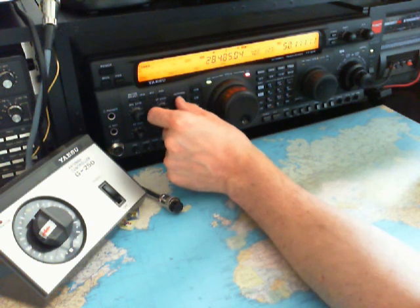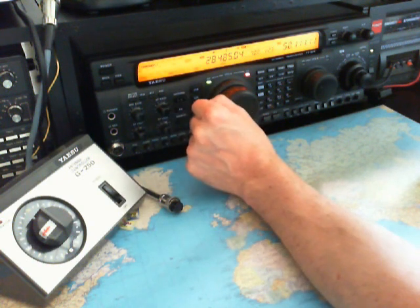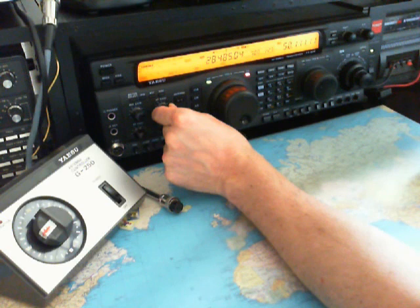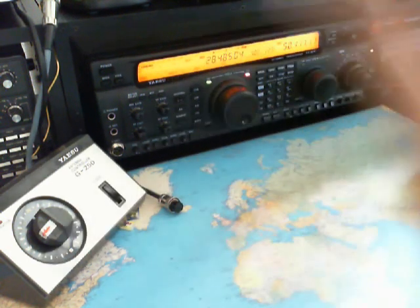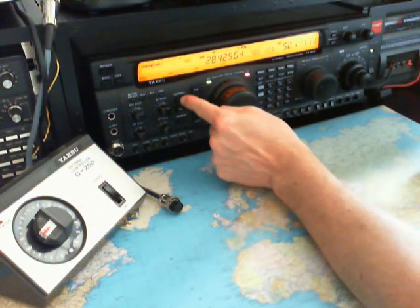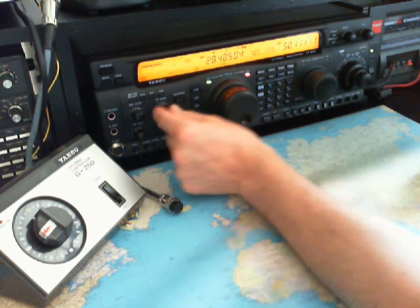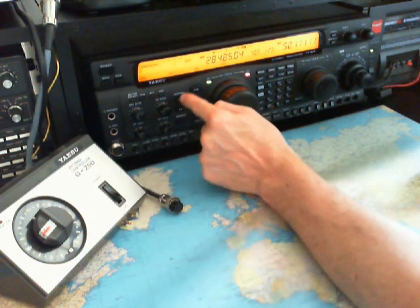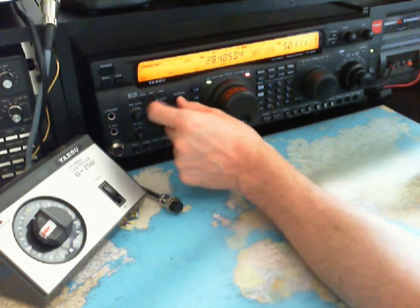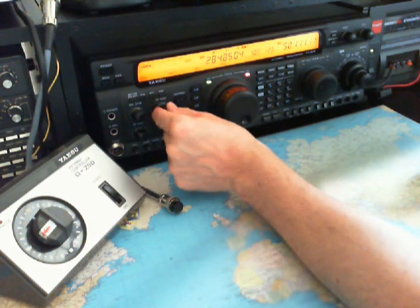On the vertical and on the beam it is a little bit noisy. On the beam it is 10 dB over S9, and on the vertical S8. Very strong signal here.